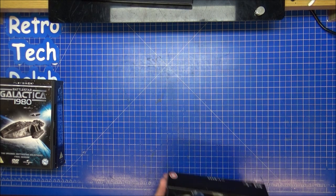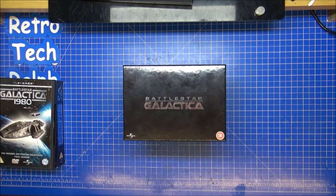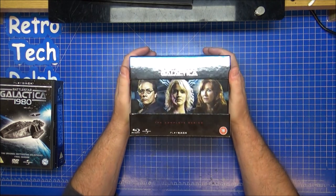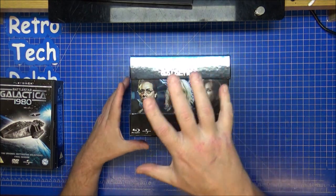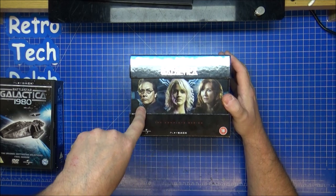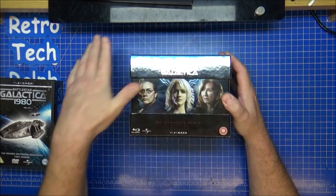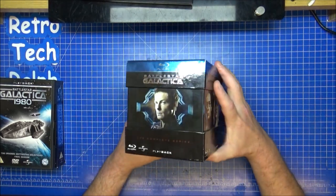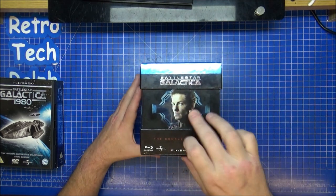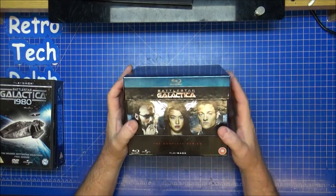Fast forward to 2004 — Battlestar Galactica got revamped. I looked at this and thought, 'No, this is just wrong.' You've got different actors — Edward James Olmos, who was in Miami Vice, playing Commander Adama. Completely different actors, including a British actor playing an American role. All the same names though: Gaius Baltar, Boomer, Starbuck.